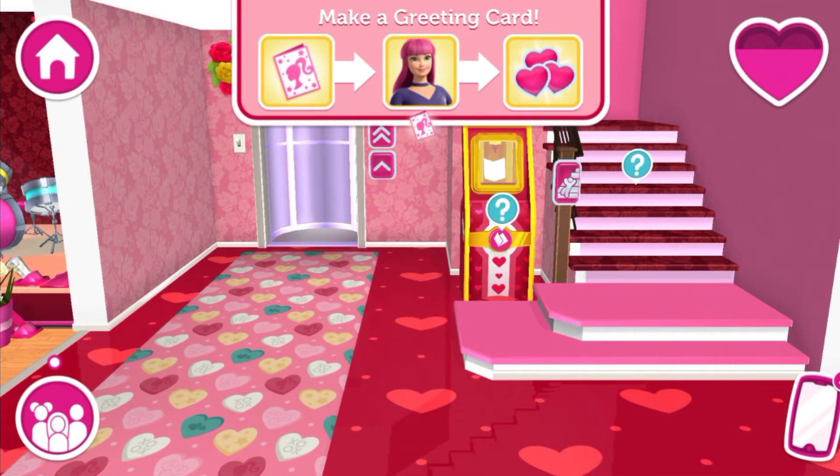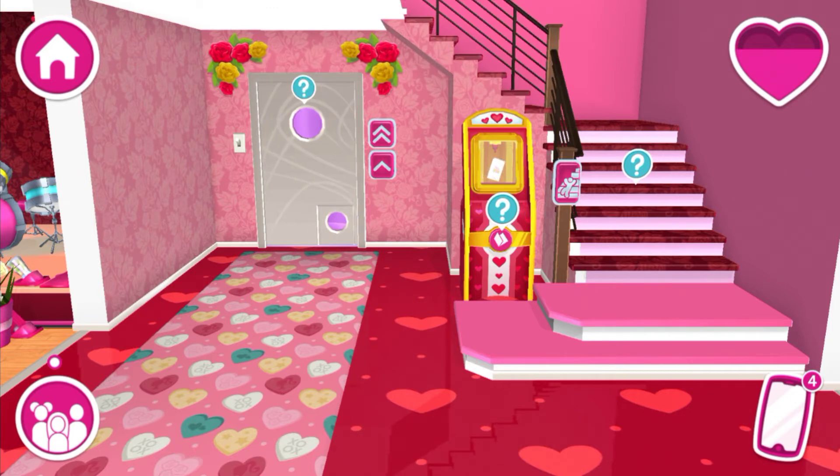Use the card maker to make a greeting card. Mom created this amazing new machine — it's called the card maker. With it you can make amazing greeting cards for just about any occasion. Let's get creative!